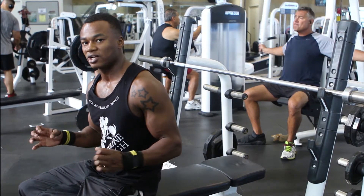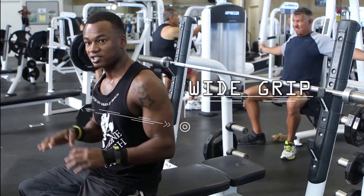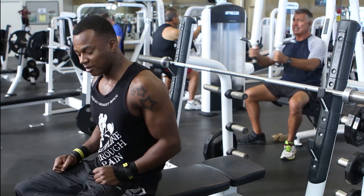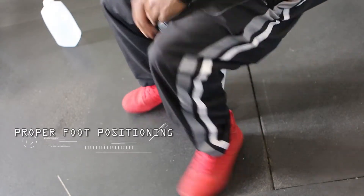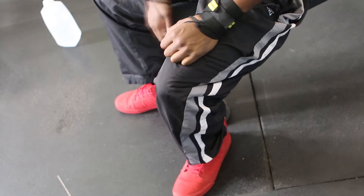First of all, I'm going to tell you guys how I start my bench stretches with form. I use my wide grip and sometimes I go to closed grip, but today I'm going to use my wide grip. I like to keep my feet planted on the ground. These are my foot positioning right here — just right here on the corner of the seat. Not like this, not out here.